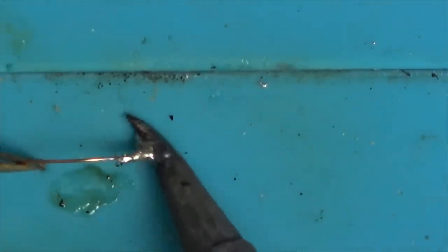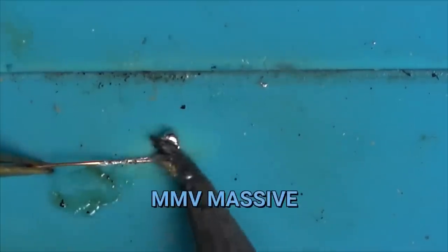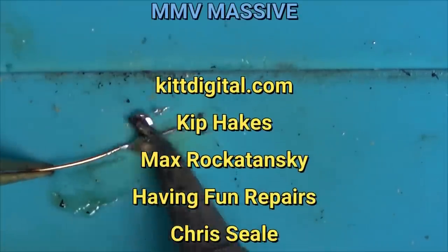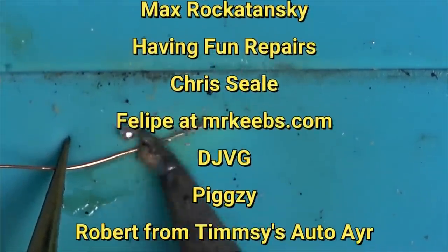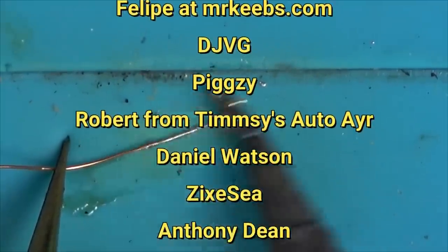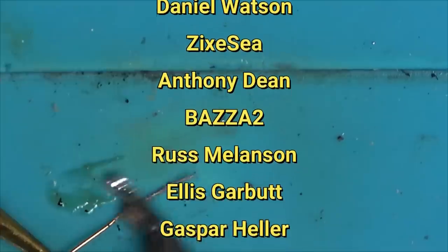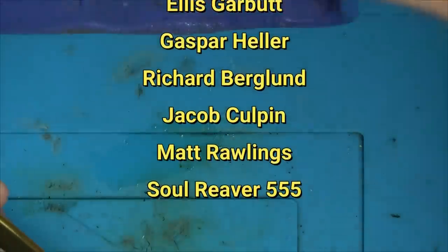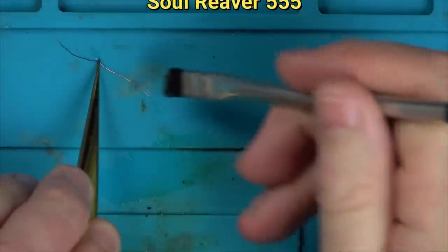While we're burning off the enamel, let's give a shout out to the second most exclusive group in the world — that's the My Mate Vince Massive. The winner of the most exclusive group of course goes to the Bush Record Player Suitcase Appreciation Society. The members this month are KipDigital.com, Kip Hakes, Max Rokotansky, Having Fun Repairs, Chris Seal, Felipe at MrKeebs.com, DJVG, PigZ, Robert from Timsey's Auto Air, Daniel Watson, ZeeksC, Anthony Dean, Baza2, Ross Melanson, Ellis Garbutt, Gaspar Heller, Richard Berglund, Jacob Culpin, Matt Rawlins, and Soul Reaver 555. Thank you so much guys.